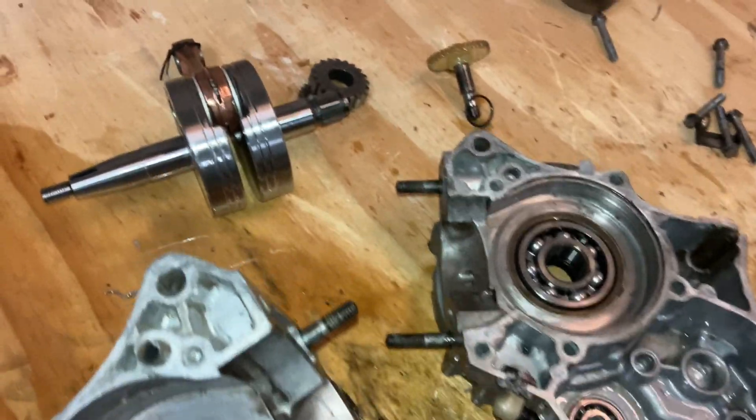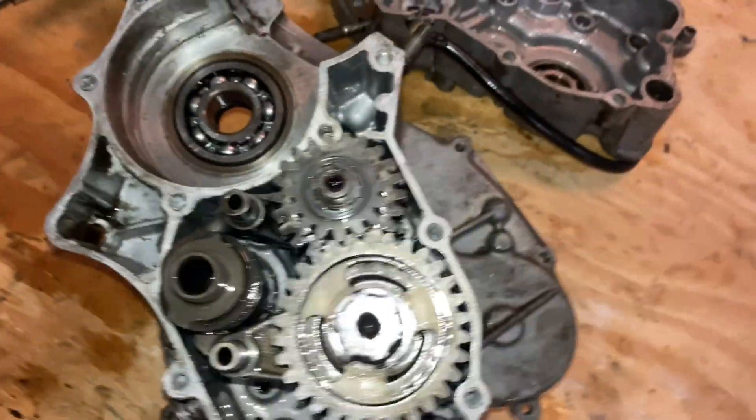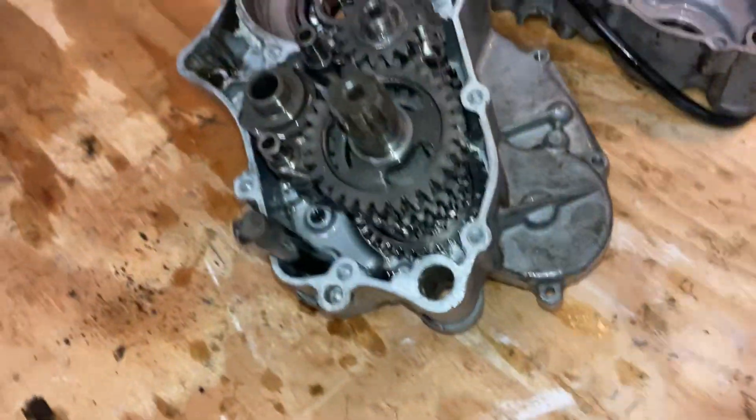I'm going to start putting the new crank in — that's my old crank right there. I'm going to put the new crank in and go ahead and start putting the bottom end back together. Then I'm going to put the piston in and start doing the top end.